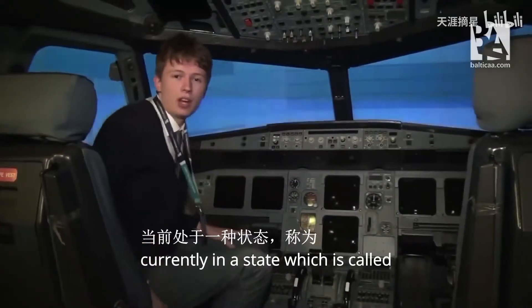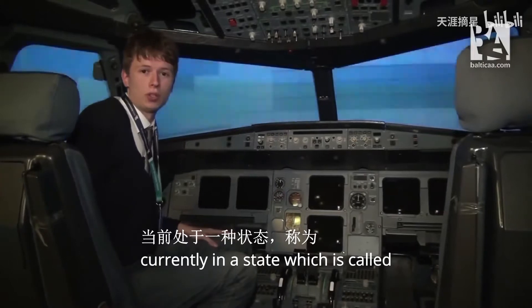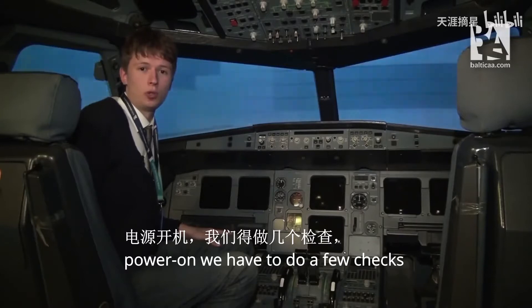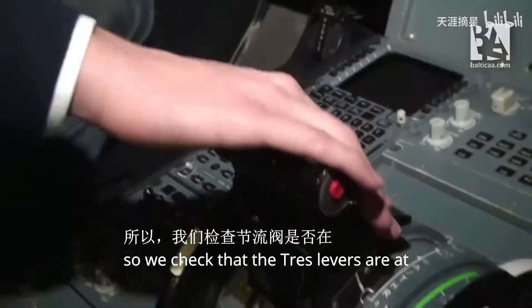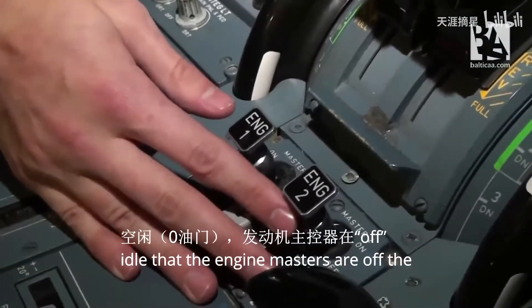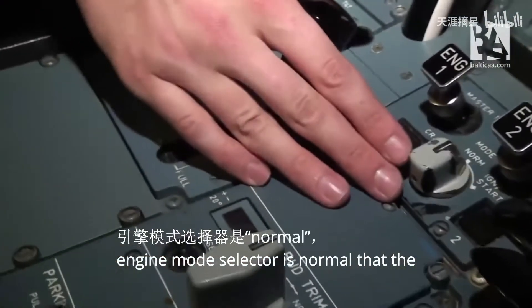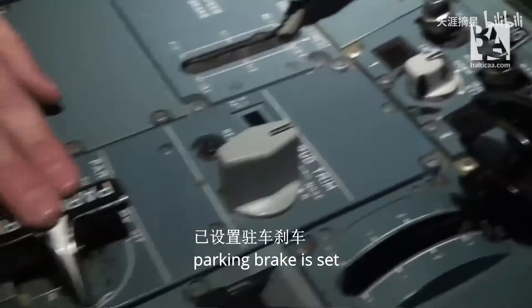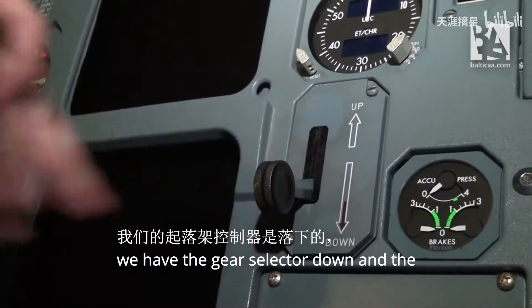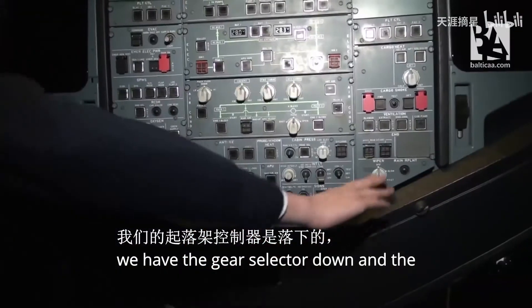You can see that the aircraft is currently in a state called cold and dark. In order to power on, we have to do a few checks. We check that the thrust levers are at idle, that the engine masters are off, the engine mode selector is normal, that the parking brake is set, the gear selector is down, and the windshield wipers are off.